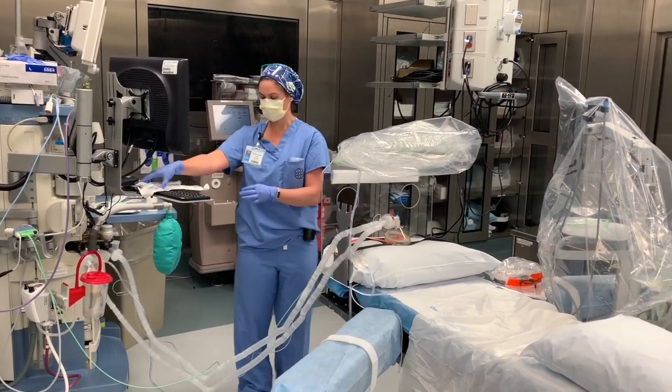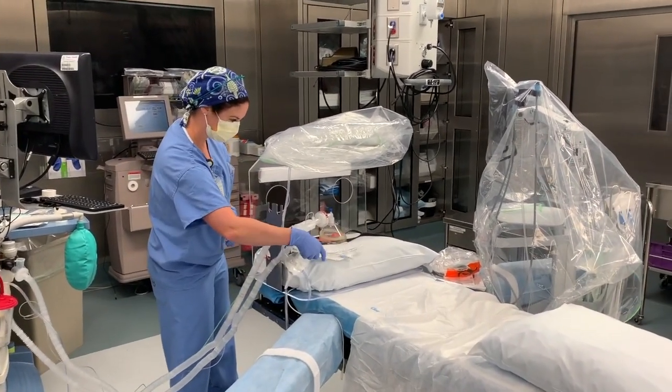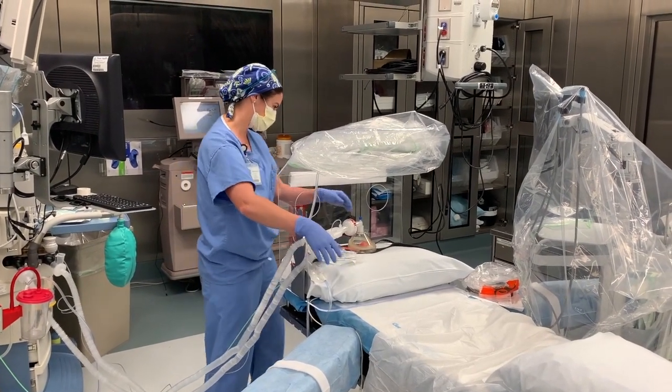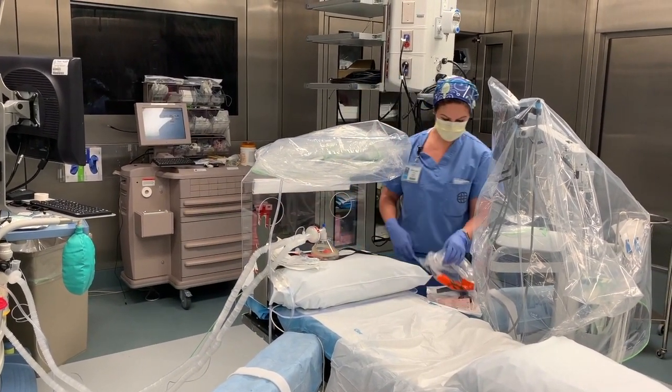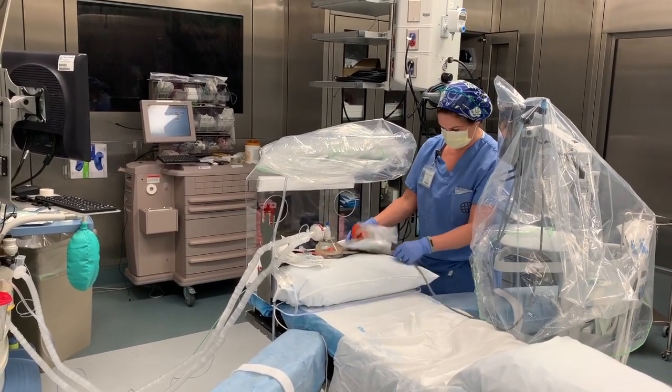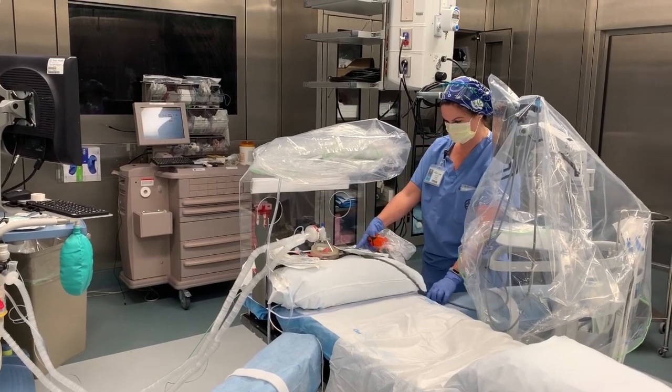We can reach in for our tracheal tube. If you're using a bronchoscope, this is the time to get it in the box. For purposes of draping and demonstration, we're going to show the glidescope — we have it in and it's coming off the bottom.